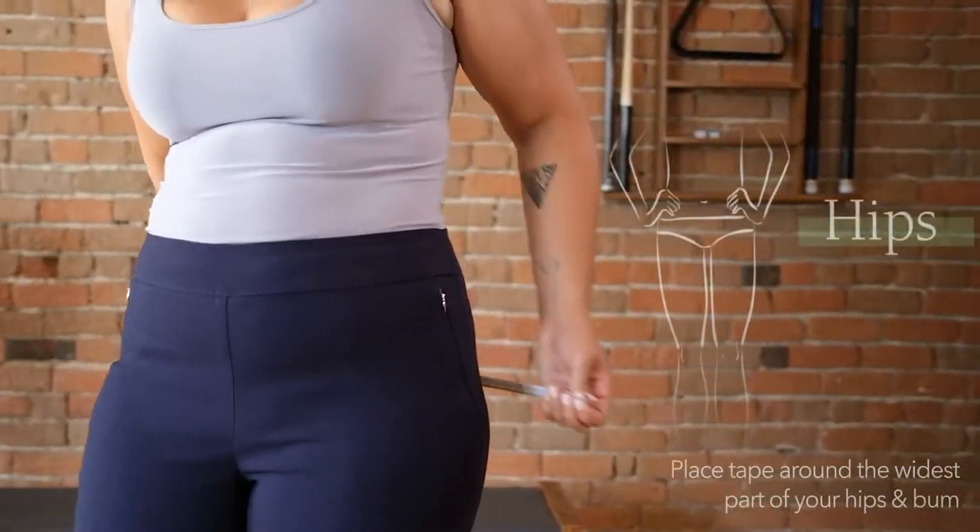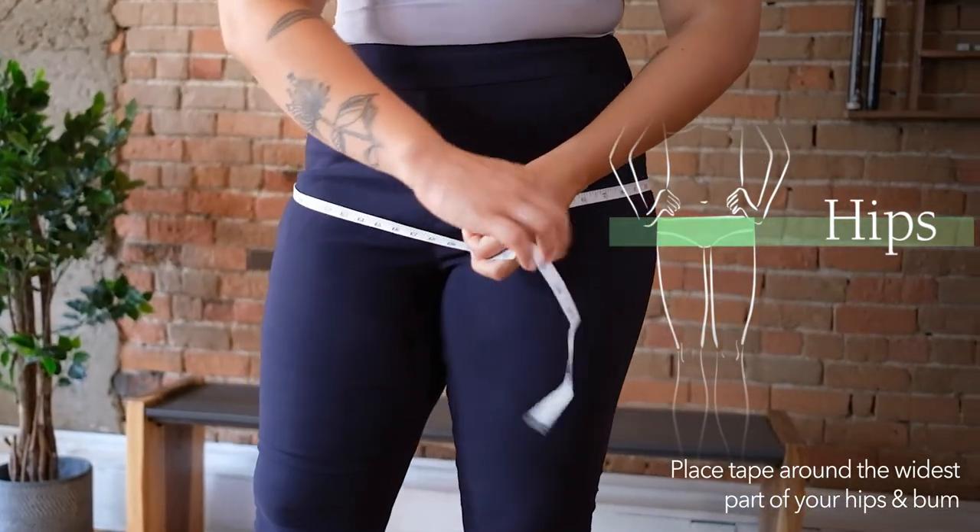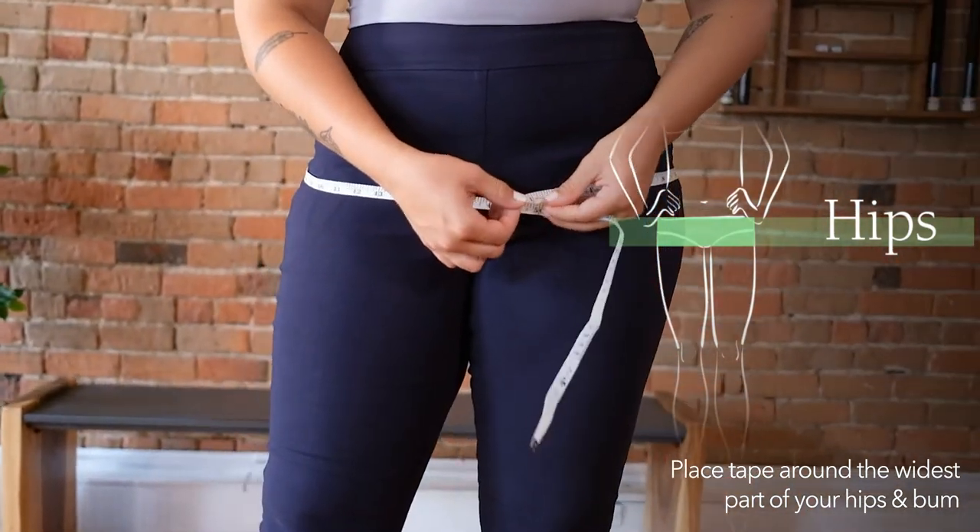To measure your hips, place the tape around the widest, fullest part of your hips and bum. Again, the tape should be close to the body, but not too tight.